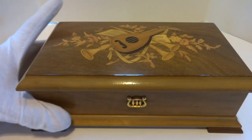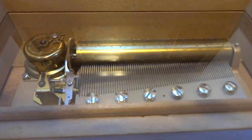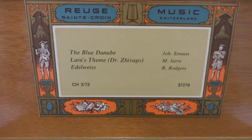I just finished this vintage Rouge three song 72 note music box. Everything was taken apart, fully serviced, and the dampers have been replaced so the music plays as it should. Let's hear it play all three songs.